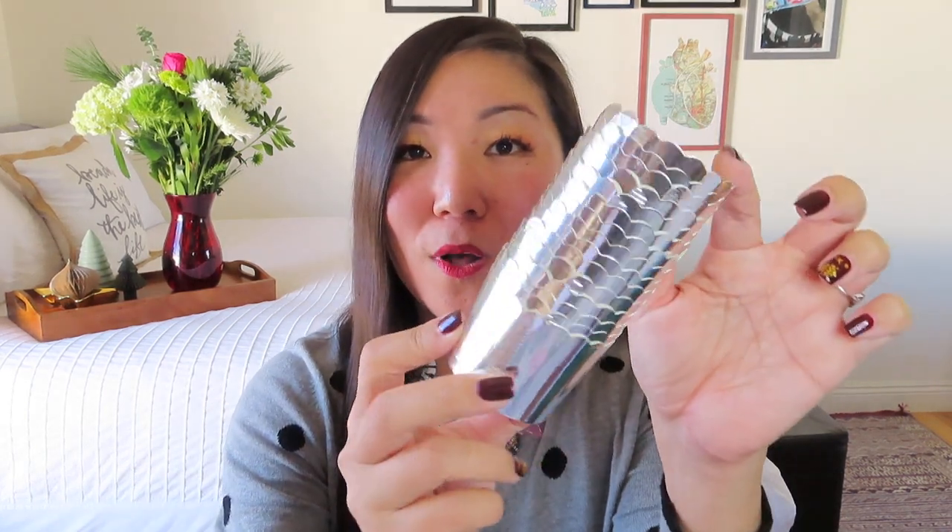They even provided these beautiful cupcake liners. For this recipe, you actually put these on top of a baking sheet — you don't actually put them into a cupcake tin. Which I think is great for people who have very limited kitchen space. I do actually have a cupcake tin.